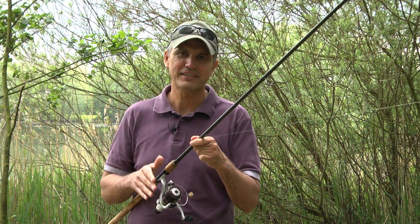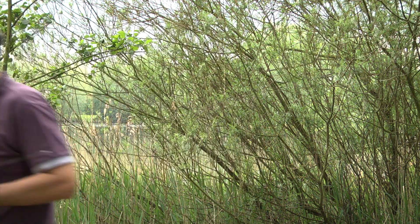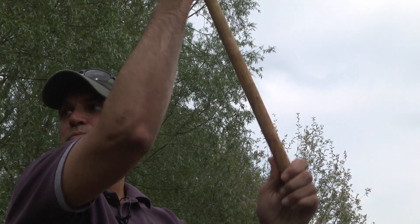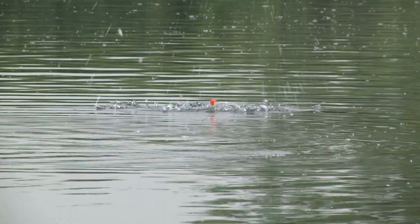I'm going to show you today how to catch a big carp, 20-plus, on a five pound reel. Don't think it can be done? Watch this.